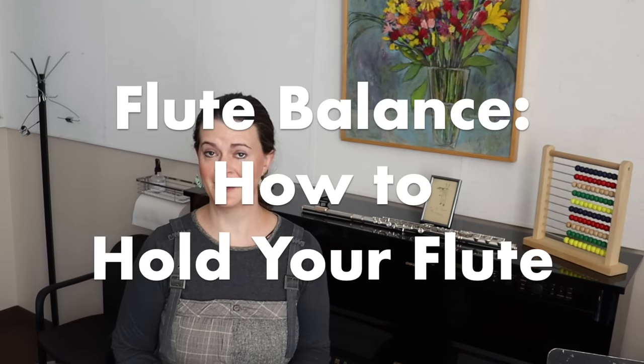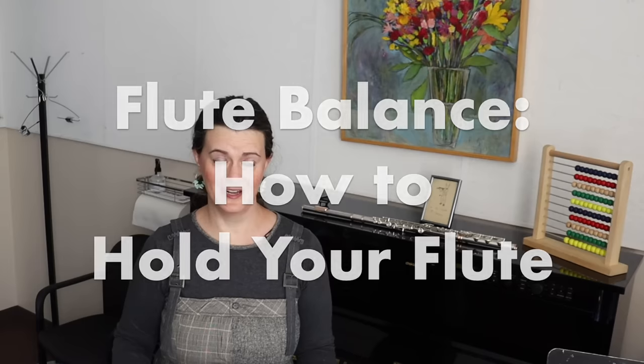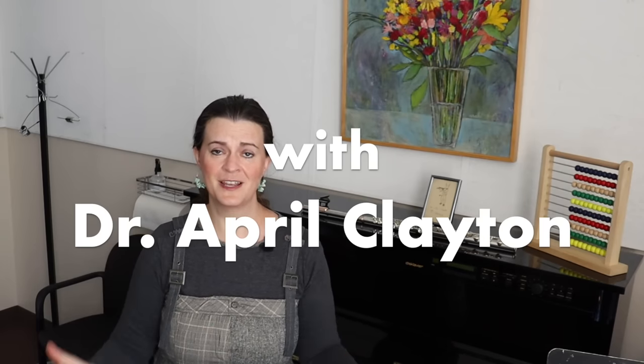What I want to do mostly this season is mention things that I always talk about first thing in the school year with students, but that are going to be a little more complicated to address this year while we're having lessons over Zoom. So today we're talking about flute balance, because this is a really critical topic I always bring up at the beginning of the school year, and usually I'm a lot more hands-on with my students about this one, but we'll just do the best that we can from a distance.